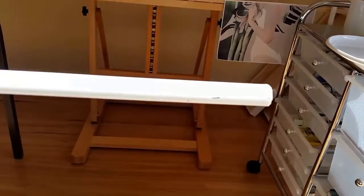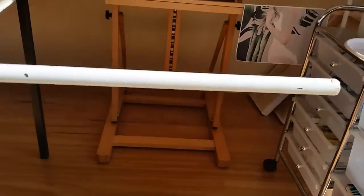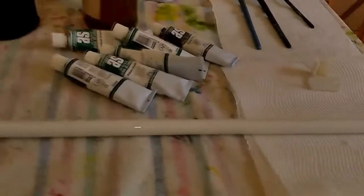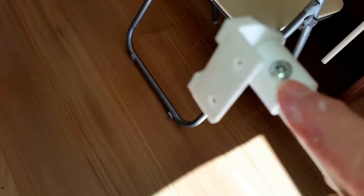My mahl stick is just a metal curtain rod, which makes it strong so you can have it any length you want — it's quite easy to cut. This is one my husband has already put together for me. There's a curtain rod holder at the end, and he's just used a small screw with a Phillips screwdriver head, screwed in securely.